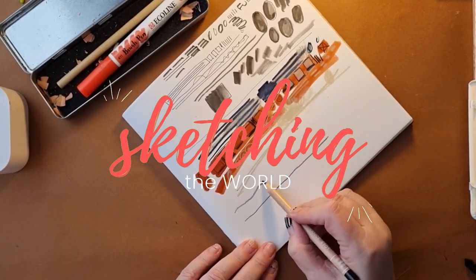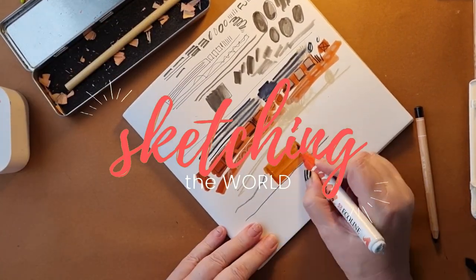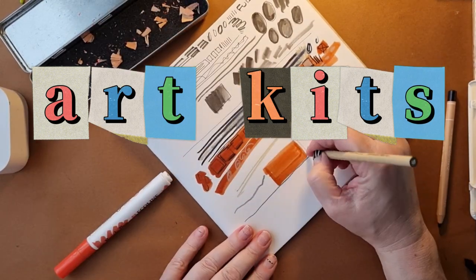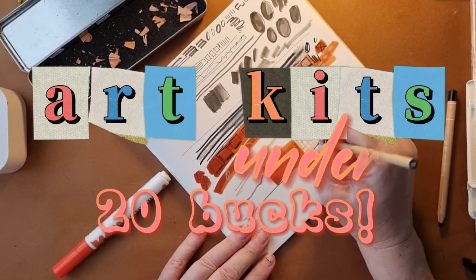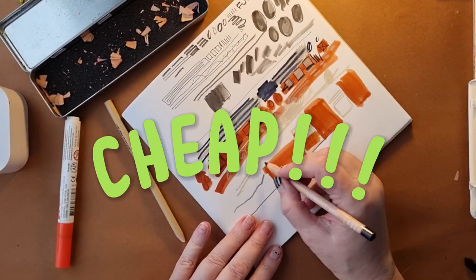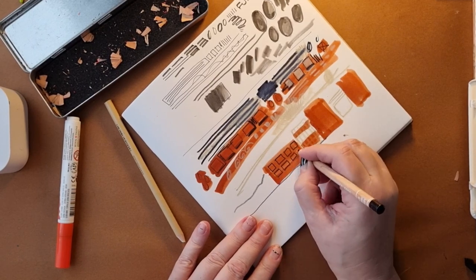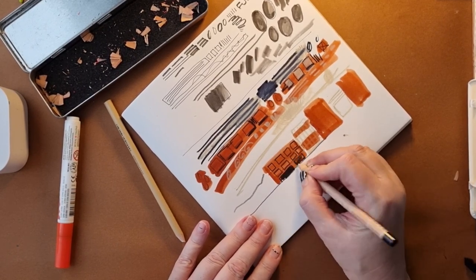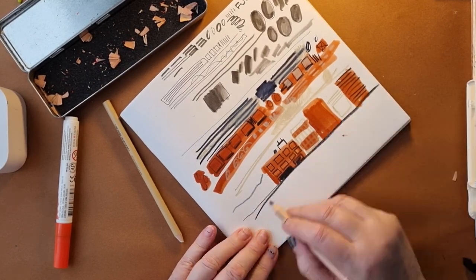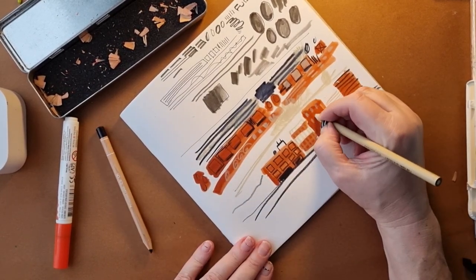Hi and welcome to my channel. Today I'm looking at art kits under 20 dollars. This is something that'd be really good if you're just beginning sketching, or you want to go out and do some travel sketching and you don't want to spend a lot of money.